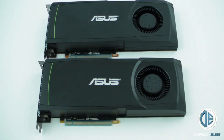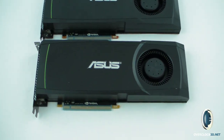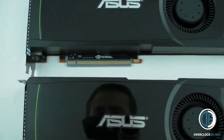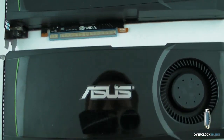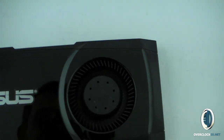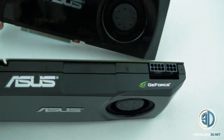Hey guys, just a quick video to show you the up close and personal of the Asus cards. You can see they're shiny — you can even see me with the camera. They're just shiny reference heat sinks. They've got the Asus Voltage Tweak BIOS for better overclocking, but obviously it is the standard cooler.